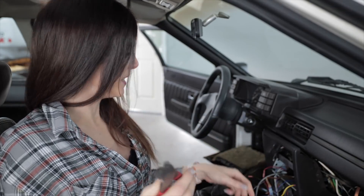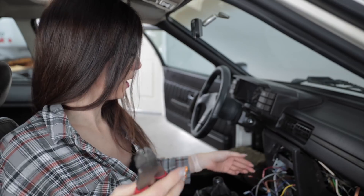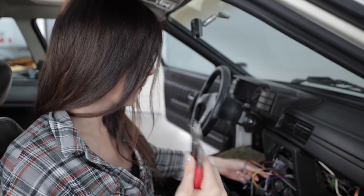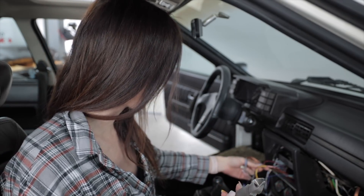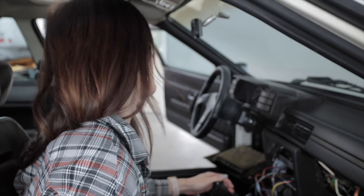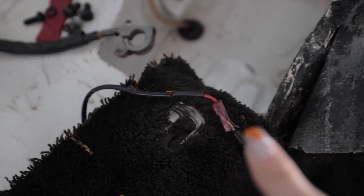Time to do some cutting. I'm not going to trust any of the wiring that was hooked up to this head unit before — I'm going to wire it myself from scratch, because wiring a head unit is extremely simple. So first things first: power.